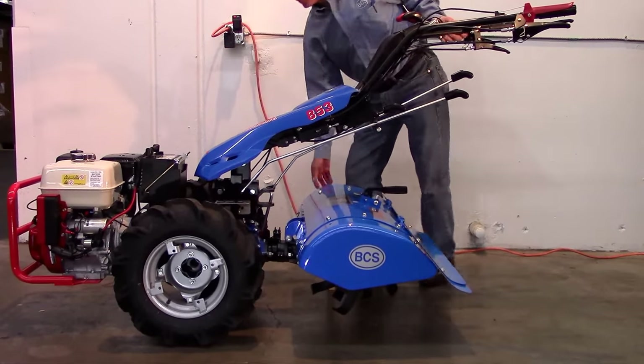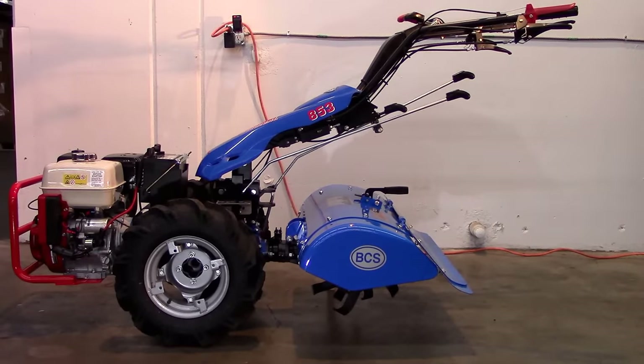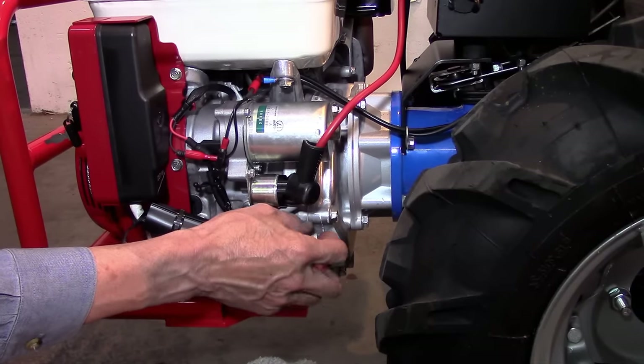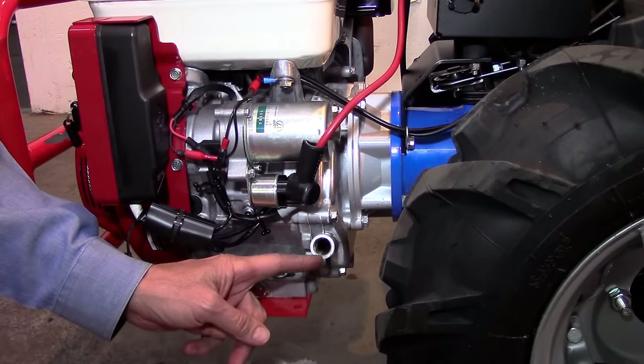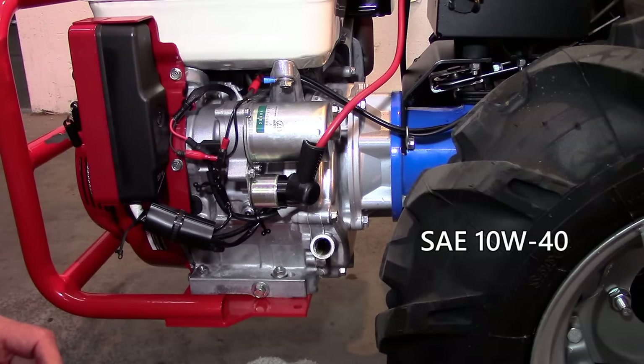To do so, level the tractor so that the bottom of the engine is parallel to the ground. Remove the plug dipstick on the left side, from the tiller operator's point of view, of the engine block. You should be able to see oil in the filler neck of the engine. If you do not, add SAE 10W40 oil to the top of the thread.